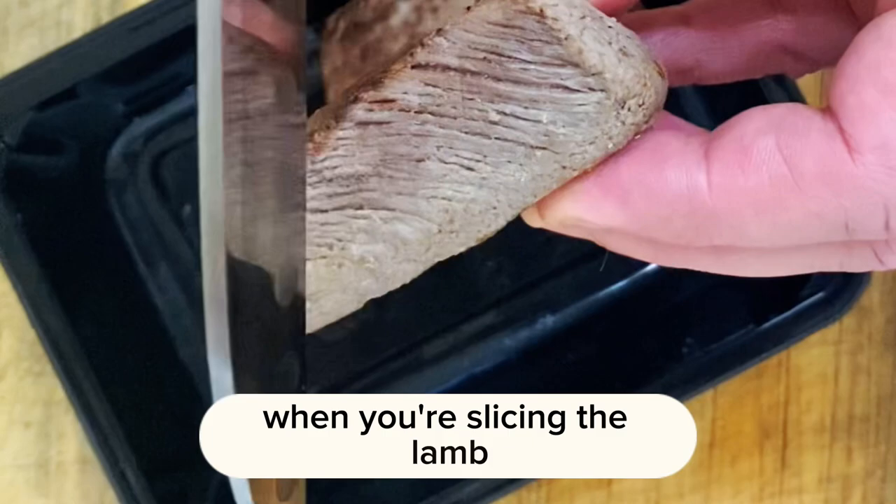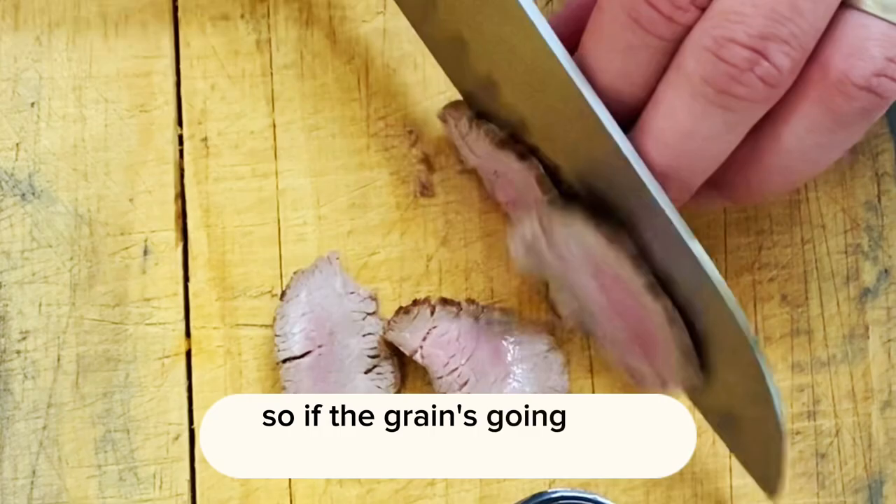Basically it's called cutting against the grain. So if the grain's going one way, you're going to cut across the grain like an X.